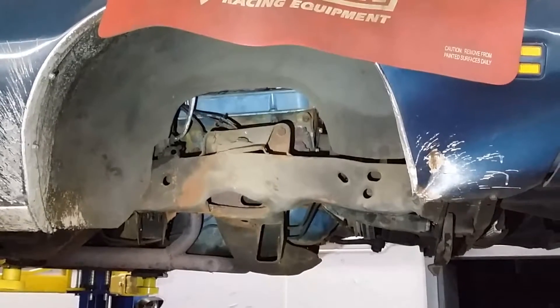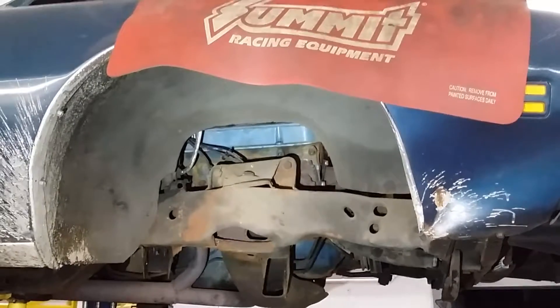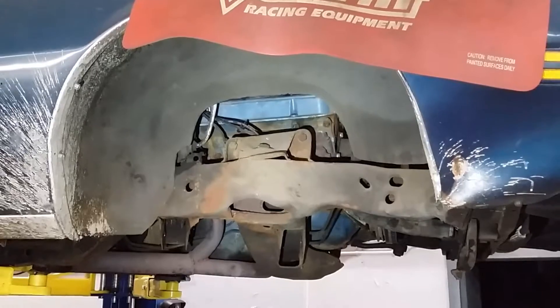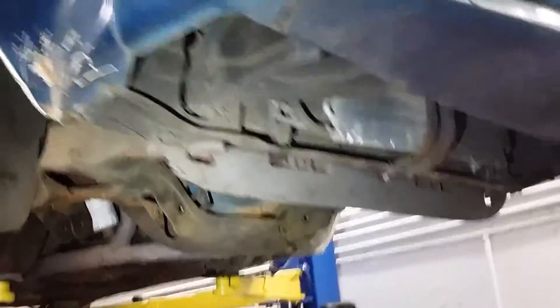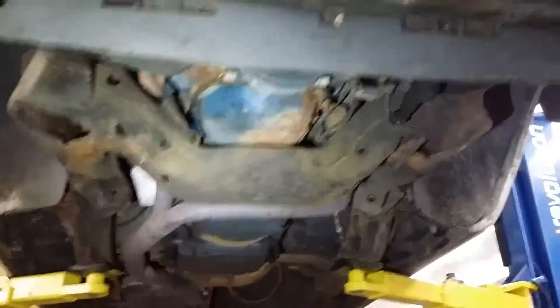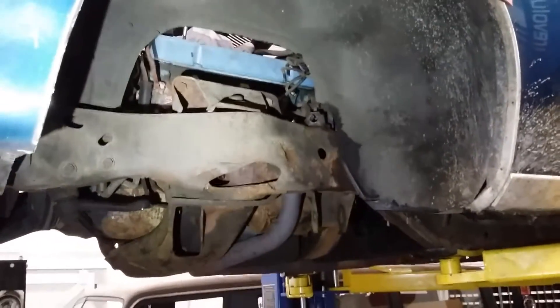There is nothing there. We have taken the upper and lower control arms, all the steering, all the brake stuff, and all the suspension stuff out. We are currently in the process of either rebuilding or replacing all the components. As you can see, it is pretty much empty on both sides, and we are going to get started rebuilding and replacing.